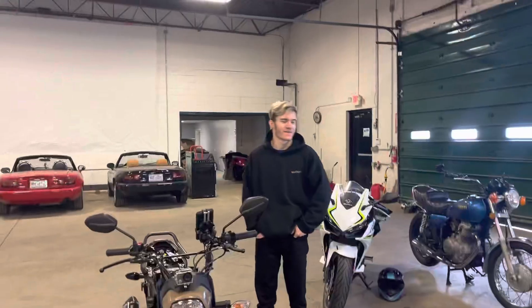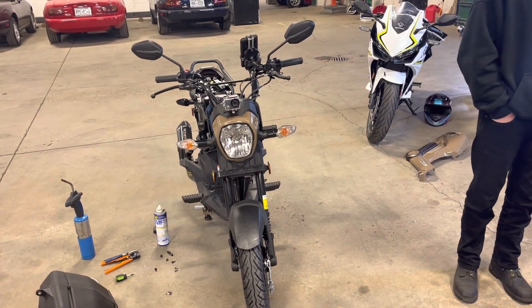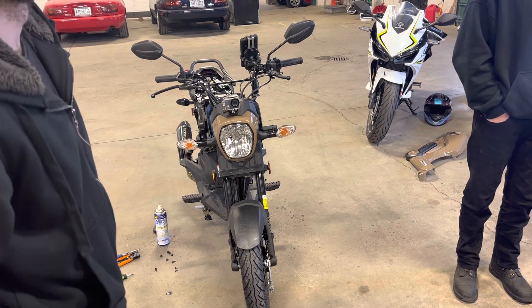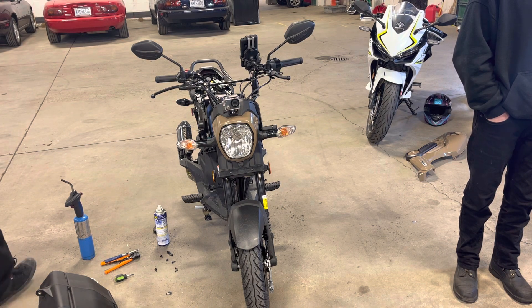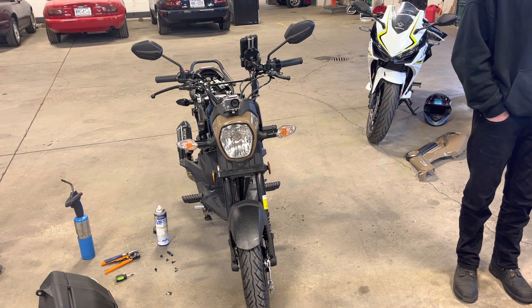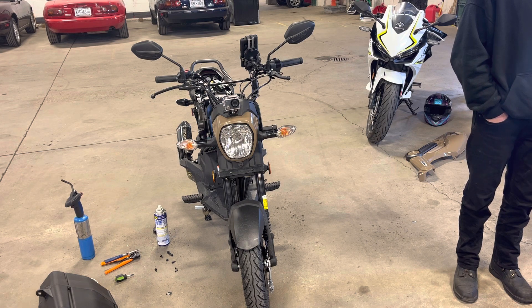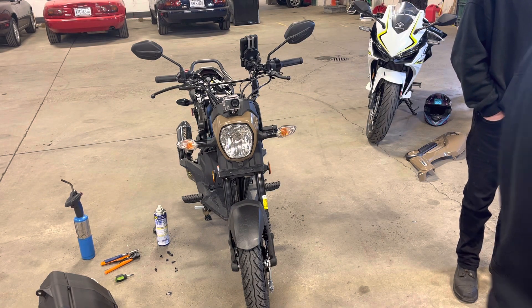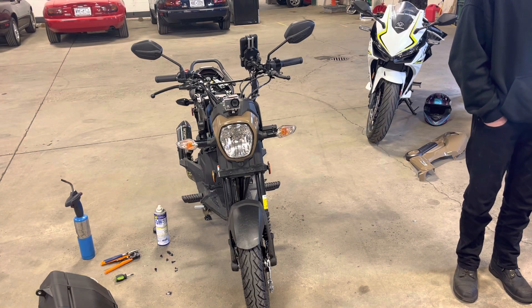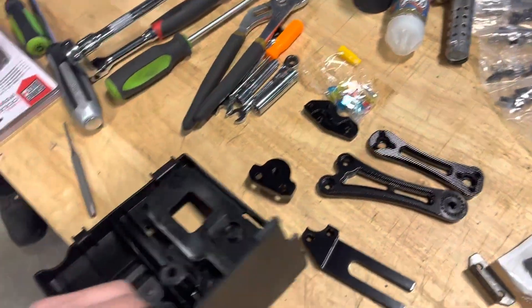We are here working on the Navi, seeing what else we can get done in 10-minute clips. She just went to the store and bought all this hardware — look at that, we got brackets and all kinds of stuff.